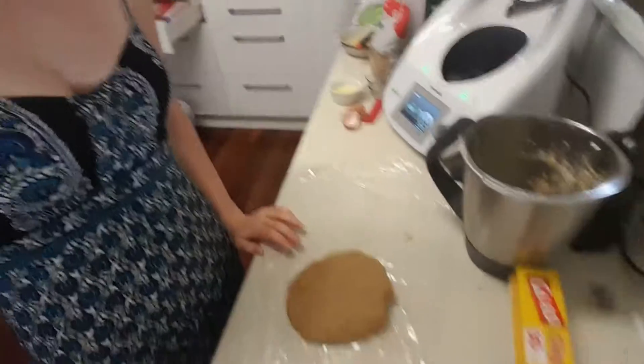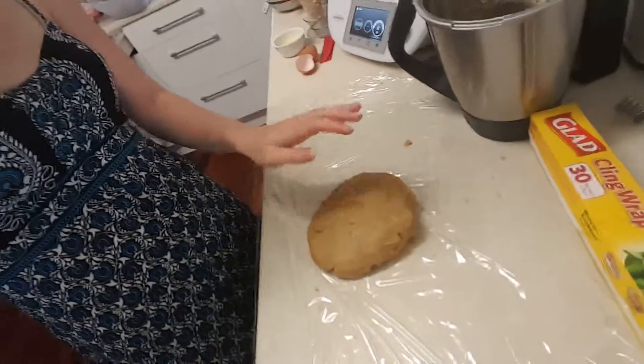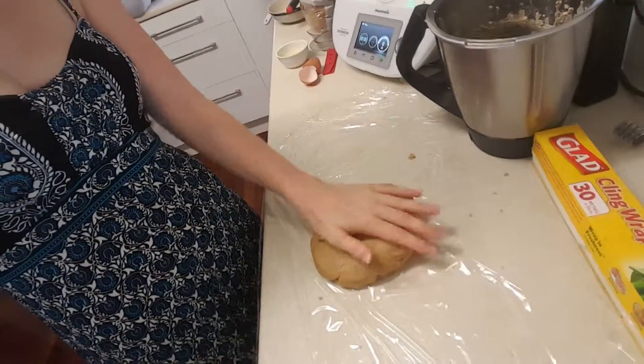The dough is officially finished! I've laid out some glad wrap, shaped the dough into a ball and flattened it into a disc like so. Now I'm just going to wrap it up and put it in the fridge for 30 minutes to rest.